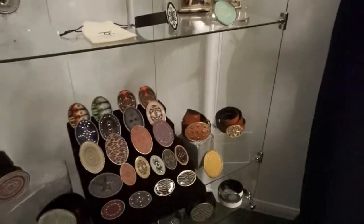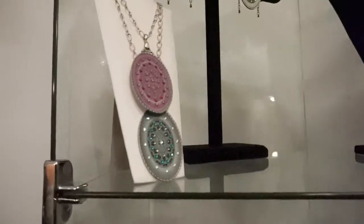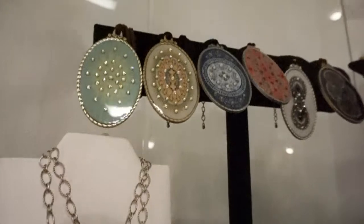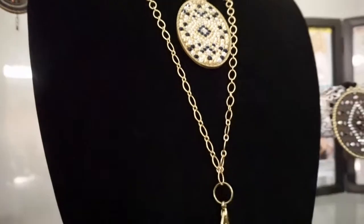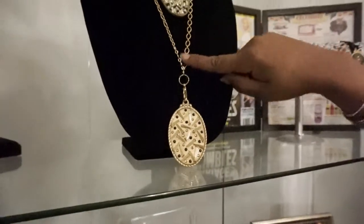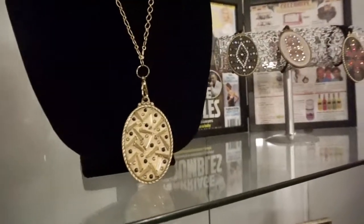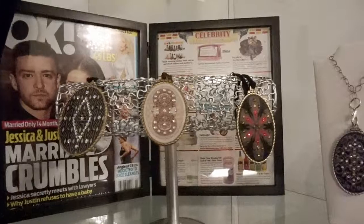We also have the pendants. The pendants are actually overlay and hand-glazed with resin, and set in Swarovski crystal. They come on either a rope or you can get them on a chain, and we can do the chain in silver or gold in two lengths. These are some of our absolutely beautiful pieces in the collection.